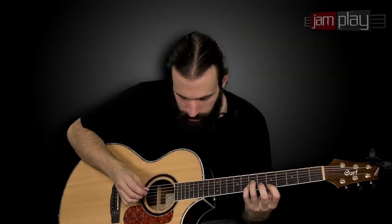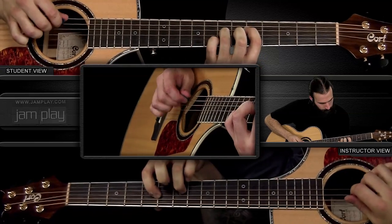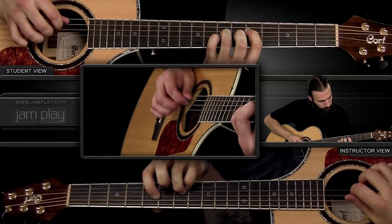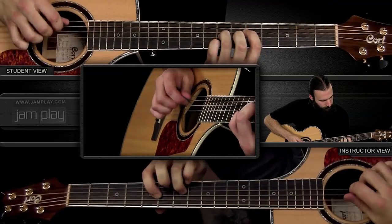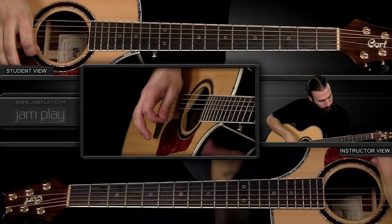So all together — all chords, all phrases, and the ending. All right guys, I hope you enjoyed using the extra digits of your right hand. That was a technique that many musicians employ called hybrid picking.